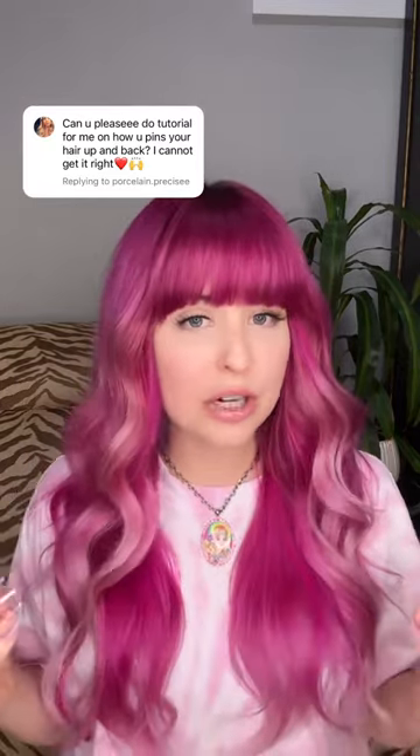The first thing you're going to need to pin your hair back and have it stay is to have dirty hair, or to use dry shampoo to give your hair some texture. My hair has both.